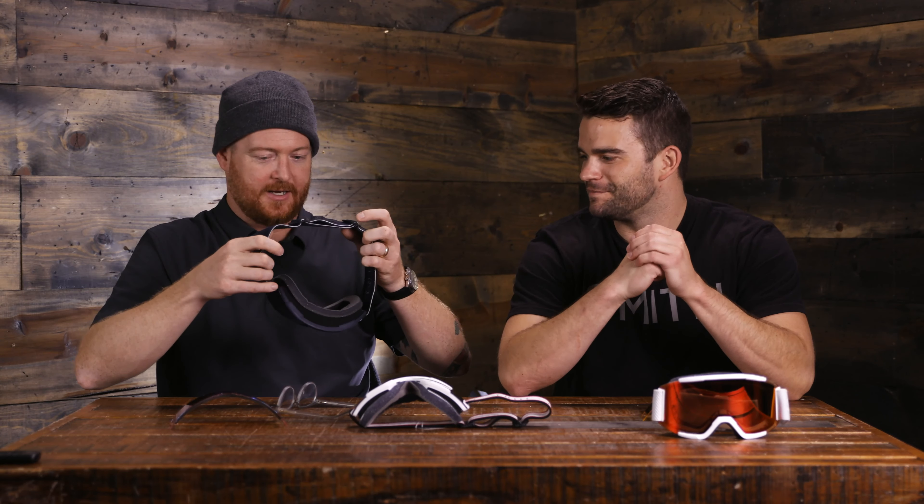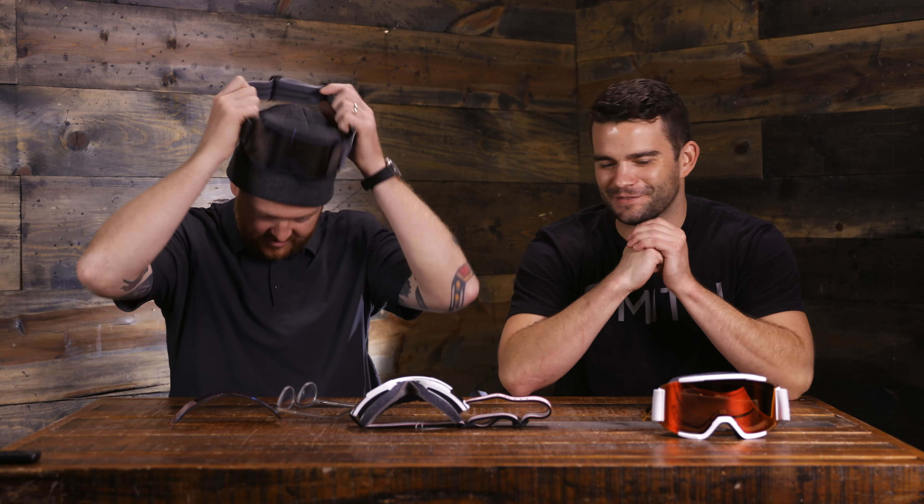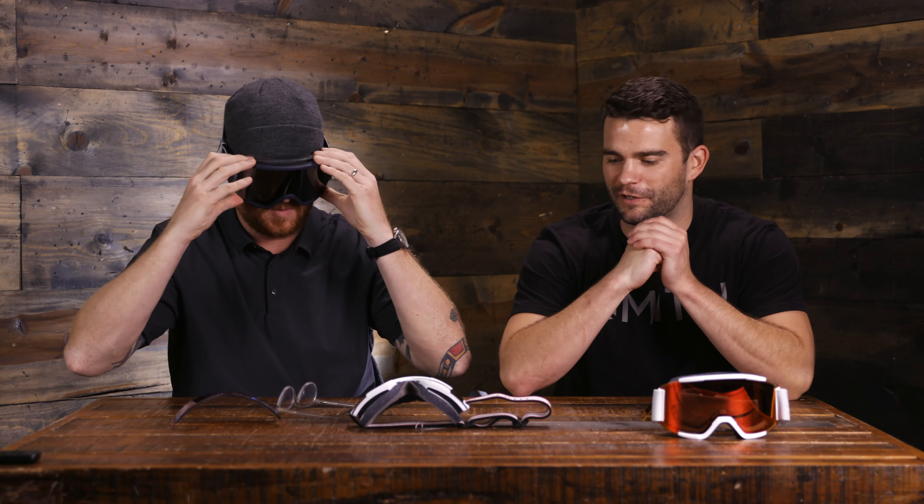I've been riding the Squads for a good minute. I like them — I think I've had both the Squad and the Squad XL, and I've been most recently riding the XL. I like the volume. What's up with the lineup for this year? Let's run through both of them.